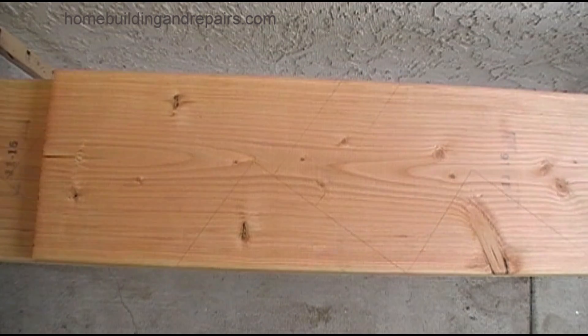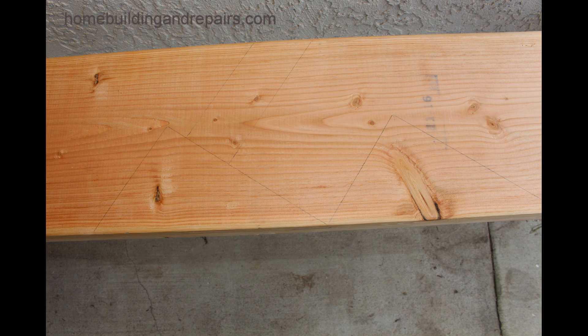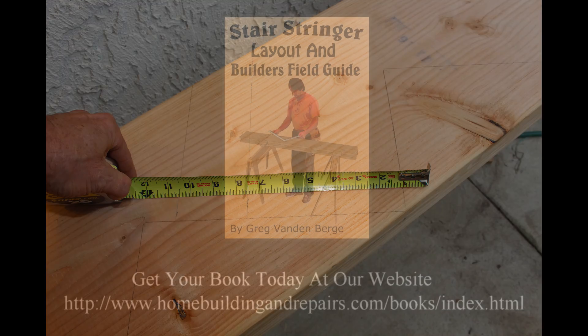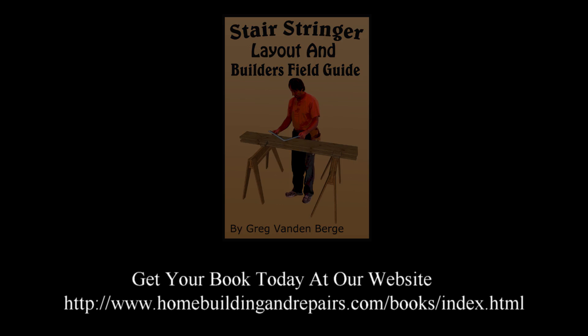This gives us an idea where it would be attaching to. And there it is. Always double check everything — double check, double check. And then we're going down there; now we're going to have to get into that.